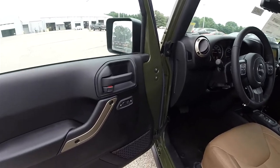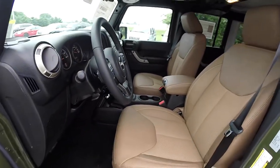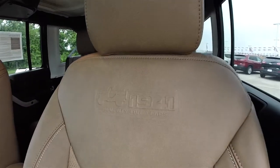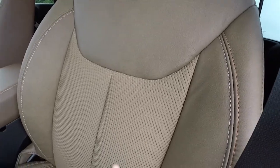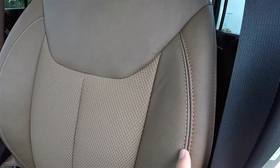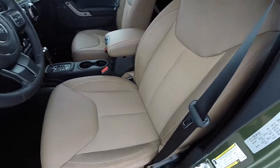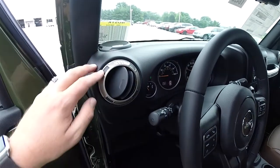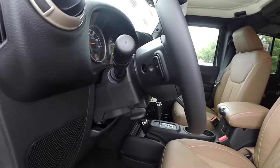Looking inside: Moroccan sun accents. The 75 Years logo is embossed in the seat back. The ombre mesh with the tangerine interior, and light slate gray with tangerine accent stitching right across the seats. Moroccan sun accents on the air vents. The leather-wrapped tilt steering wheel has audio controls on it.